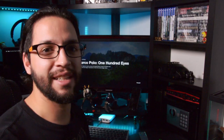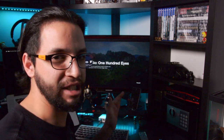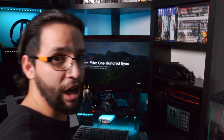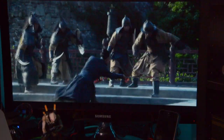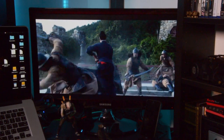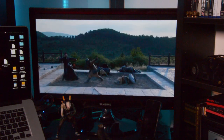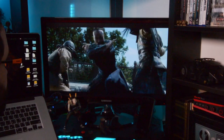Now it's time to test the speakers with movies. For that I chose one of my favorite series on Netflix, which is Marco Polo — specifically the 100 Eyes episode. Let's listen to how it sounds first without assassin mode, and then we are going to watch the same scene with assassin mode.